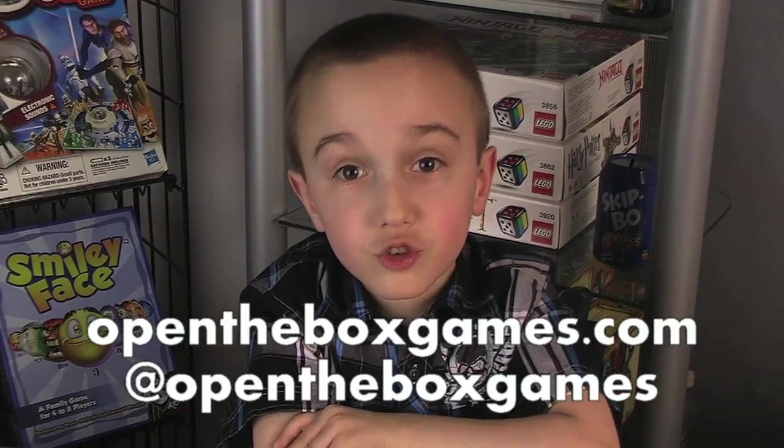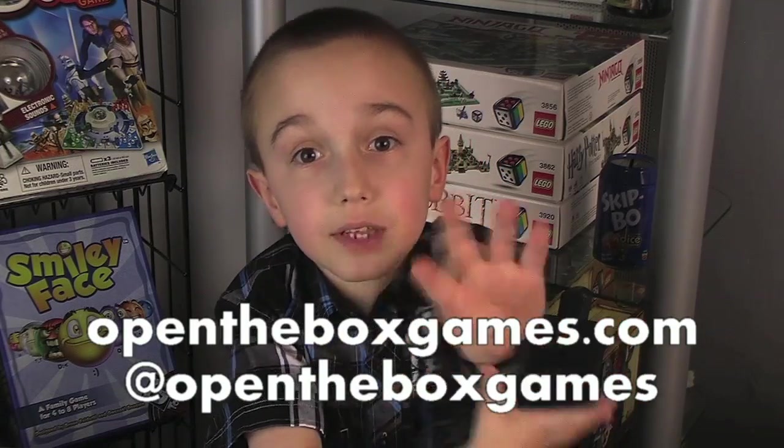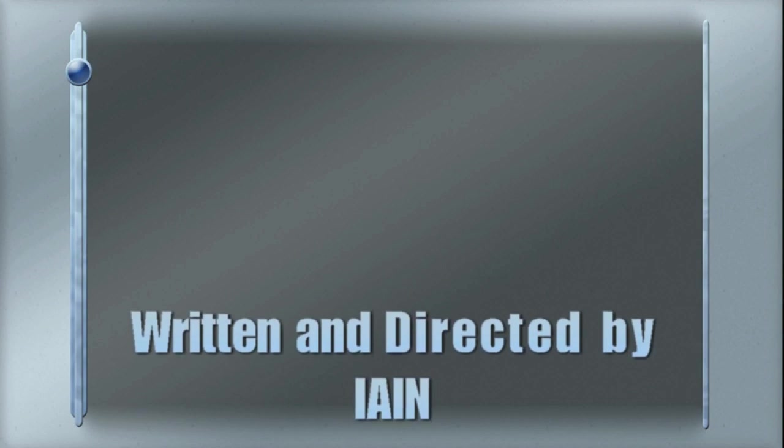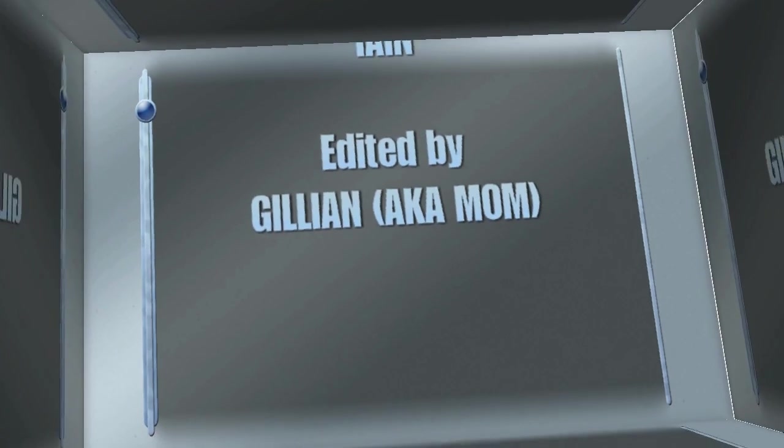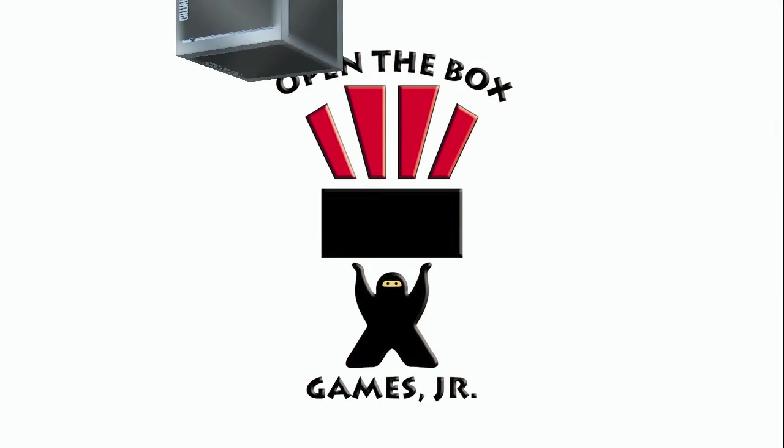I'm Ian from Open Box Games Junior, and see you next time! Bye!